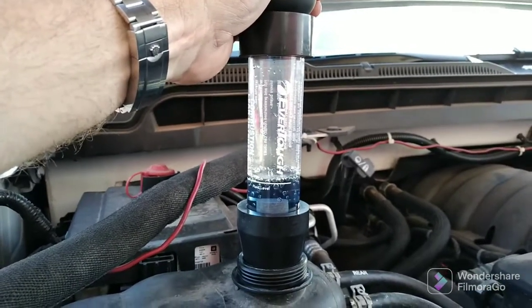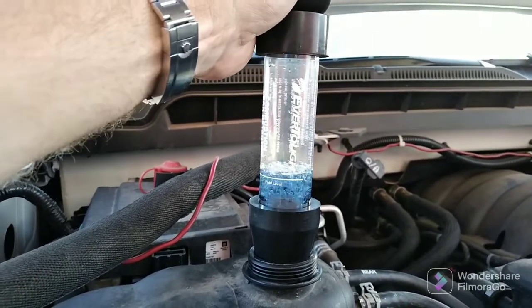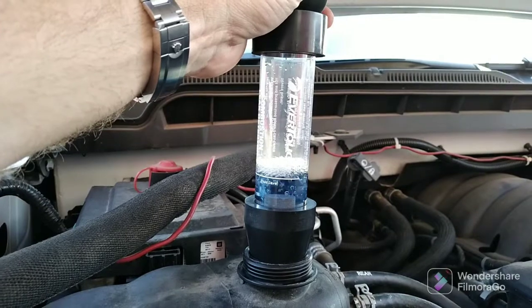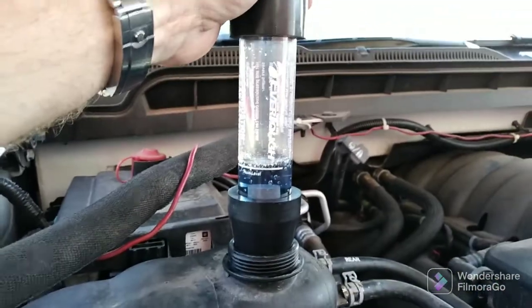Actually, just give it a couple minutes. Make sure your engine is rather warm. We're blue — we're in the clear, guys.